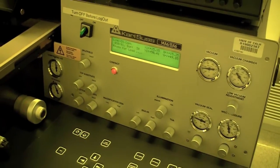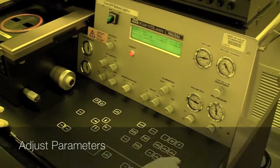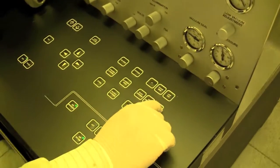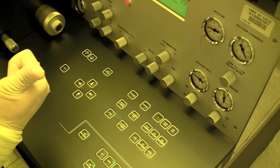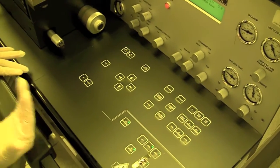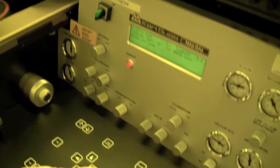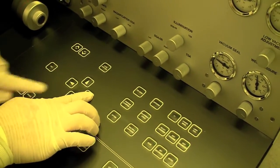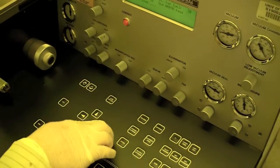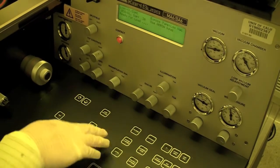Before we run the machine, one thing we can do is change the parameters. You hit this button called 'edit parameter.' Now you can adjust the parameters such as time, gap distance, and type of exposure. To edit the parameters, we use the X left and right — moving this way you can change the gap, change the type of contact, and change the exposure type.